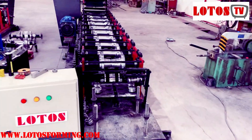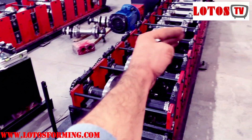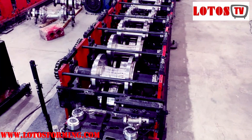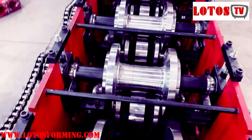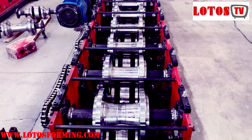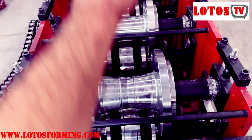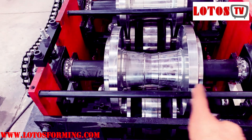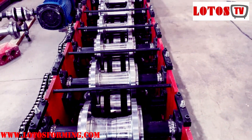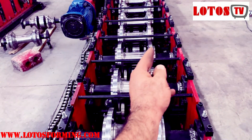Coming back to the machine — for camber, it means once the profile comes out it's curving in this direction. This shows that the arc surface line across our rollers is not in the same straight line. You should check the rollers one by one: run a wire from the last station to the first station and make sure each roller center — both up roller and down roller — is aligned on the center of the shaft. If any roller is not in the same center line, the profile will accumulate camber step by step as it passes through each station.